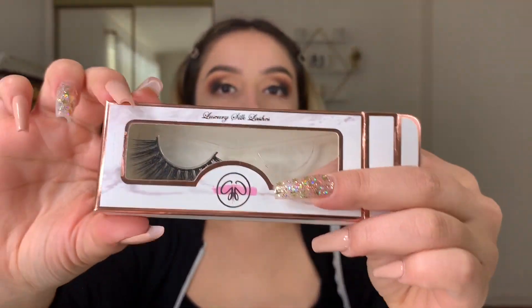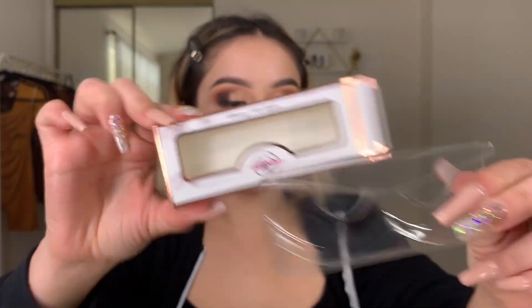For lashes, I'm using my Glad Glam lashes in the style Virgo. I do cut my lashes — you should always measure your lashes on your eyelid before putting them on, that way you can see how much you need to cut off, because for everyone it could be different based on eye shape. I'm using my Makeup Shack lash glue and just going to pop them right on. I always get asked how I manage to get my lashes on so quickly — honestly it just takes practice, because I've been doing my makeup for a while.